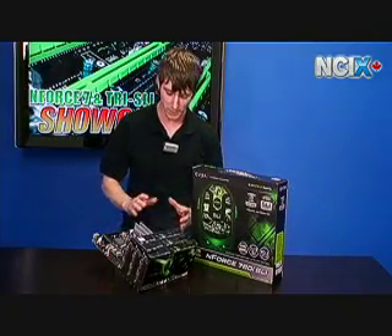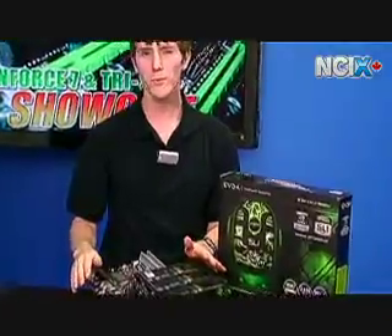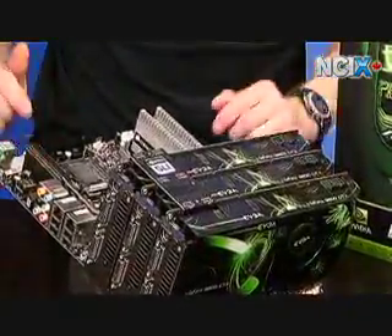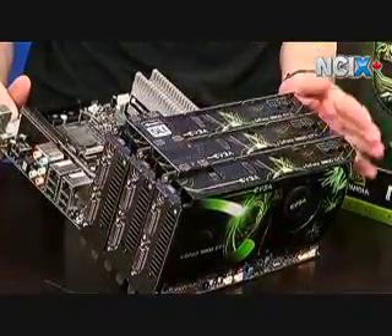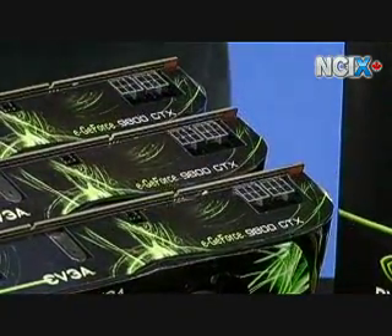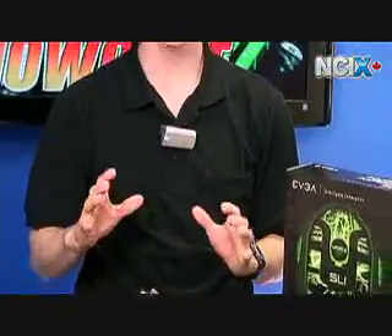To recap: SLI is two graphics cards, Tri-SLI is three graphics cards. A setup like this requires serious power — you've got an EPS 12-volt connector, an ATX 24-pin connector, and on the graphics cards alone you're counting six PCI Express 6-pin connectors. This is a beefy platform. If you're going to be overclocking you'll be drawing a lot of power, so once we cover the 790i we'll talk about what kind of power supply you need for a setup like this.